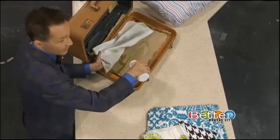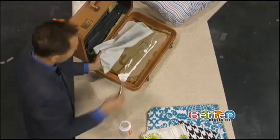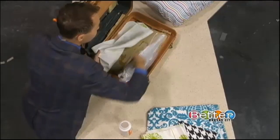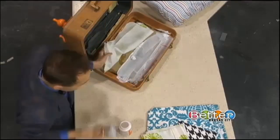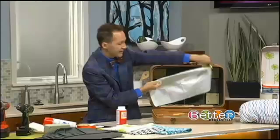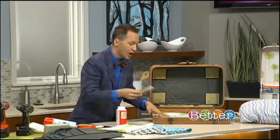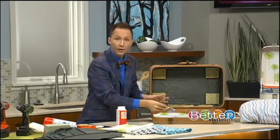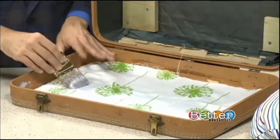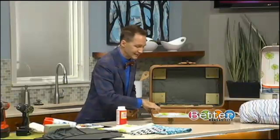You can take your favorite fabric, wallpaper, or pictures and Mod Podge the interior. Just pour the Mod Podge right in here — no rhyme or reason — and paint it with your brush. You can get the kids involved. Because this is a pet bed, you want to make it a little waterproof and easy to clean, so Mod Podge again right on top of the fabric or wallpaper and let it dry.